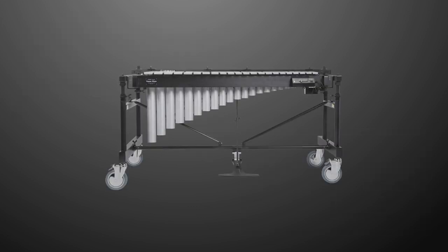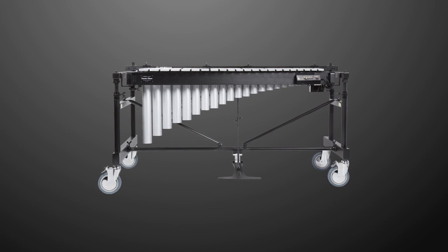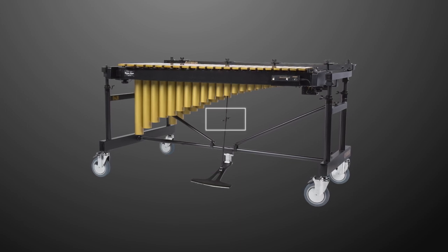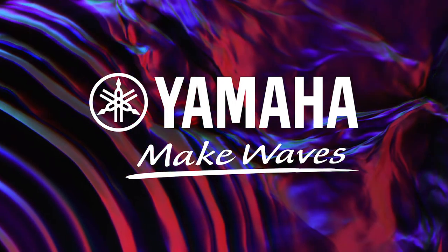Congratulations! You've successfully assembled the Yamaha YV-RD2700 Multi-Frame II. Remember, always adjust the height of the instrument with the help of a second person, and always loosen the vibe pedal before transporting or adjusting the height. Thank you for choosing Yamaha.